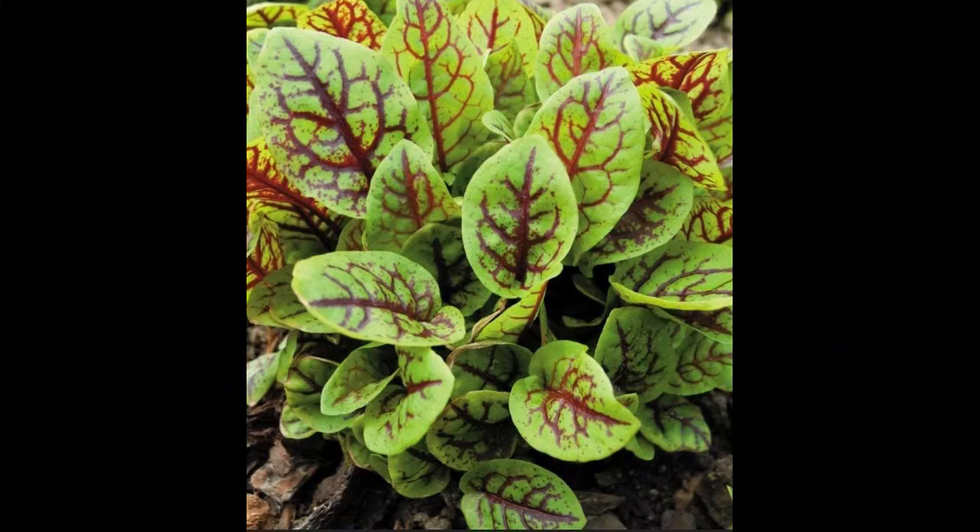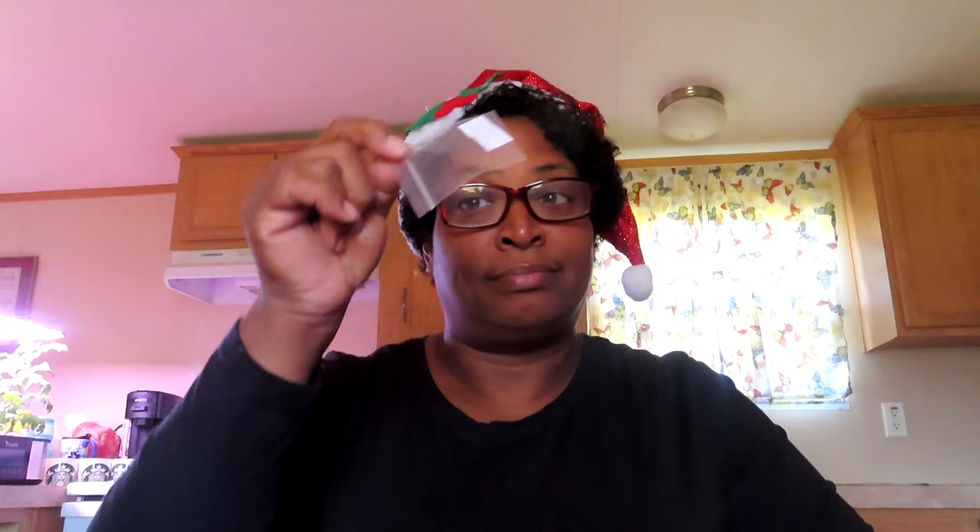Now I have red vein sorrel. Let me know if you have that. My bestie likes to go on different websites and get all kinds of crazy stuff, so I'm excited. This is the toothache plant — it's such a beautiful-looking flower plant, and we've got seeds in there too.